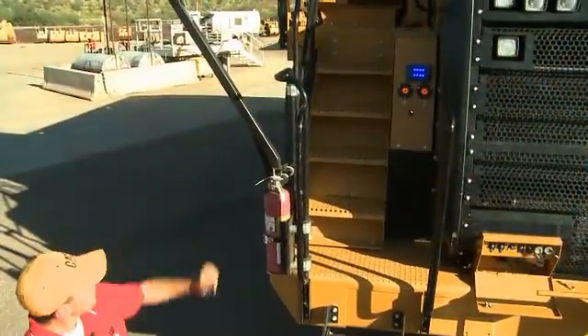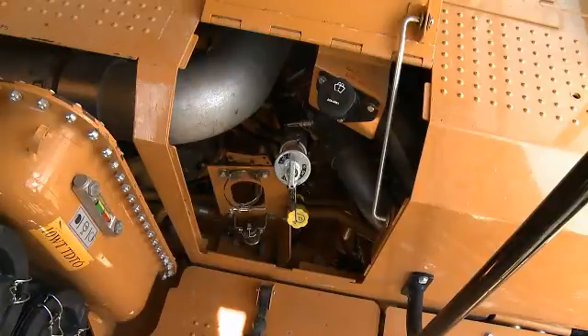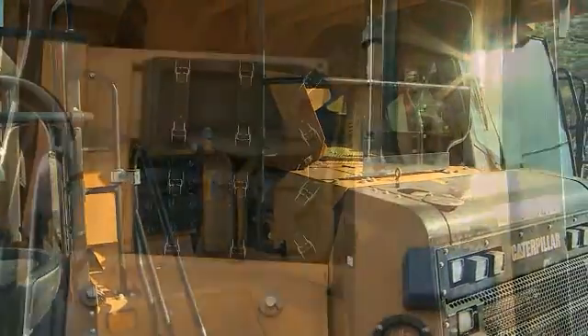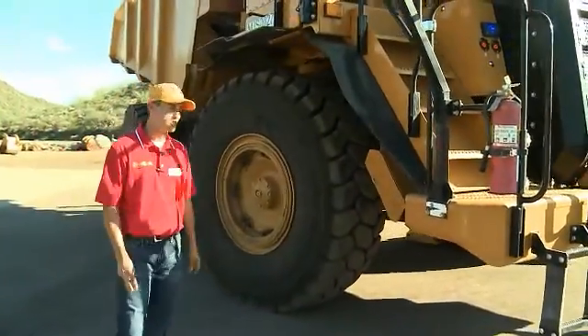Up on the platform we have a smaller hinged door with a lockable arm for access to the engine oil dipstick, the windshield washer bottle, and your ether. We also have your steering sight glass and your new air filter box on the right-hand side of the machine.